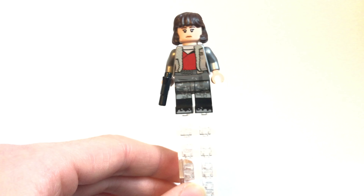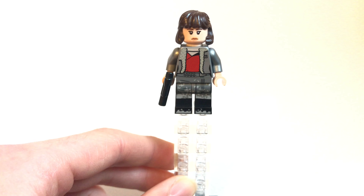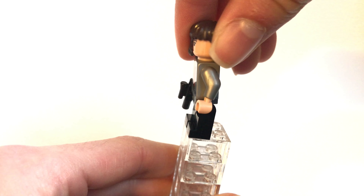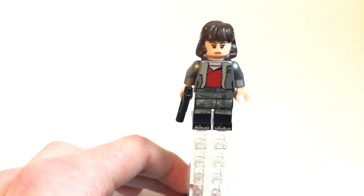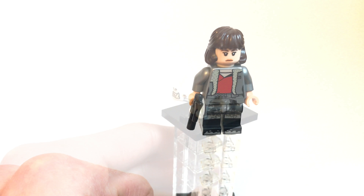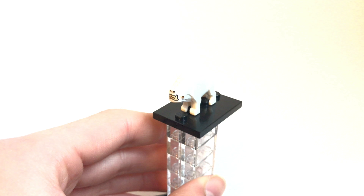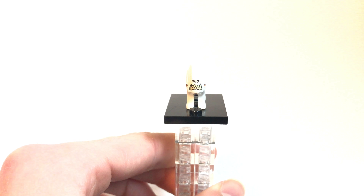We have Han Solo here and he does come with a blaster pistol. I've given him the Clone Army Customs or Brickarms Han Solo Blaster just because I think it looks better, but it does come with a gun. You can see his leg printing and the torso printing. He does have a double-sided face, and you can see the back printing — no arm printing or anything. This is the newest version of the hairpiece for Han Solo, which I like — it's a lot better than the older one. He has light brown gloves, a white vest, and a little belt that I'm assuming he hangs his blaster on.